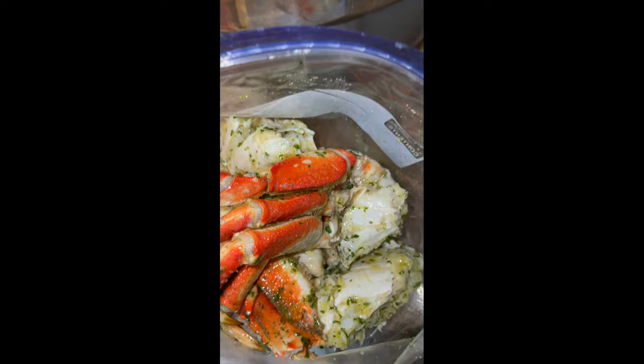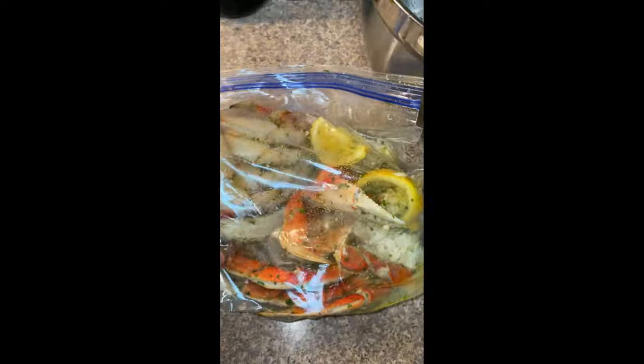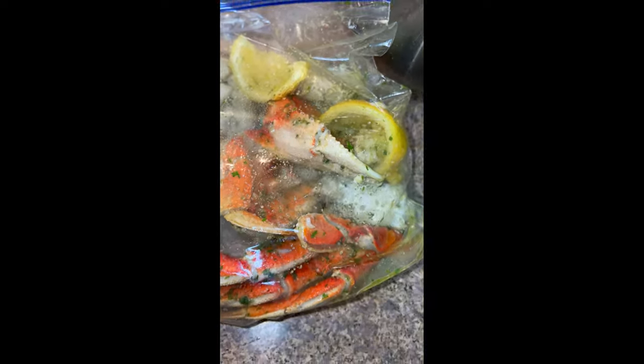Then add your crab leg clusters to your freezer bag. Be sure to add your lemons and your marinated olive oil, and then let that sit in the refrigerator overnight so all those flavors will marry together.